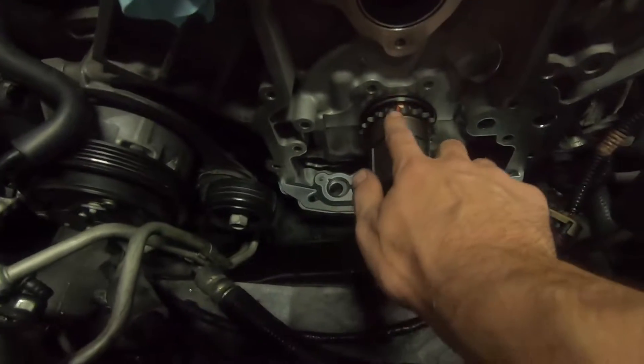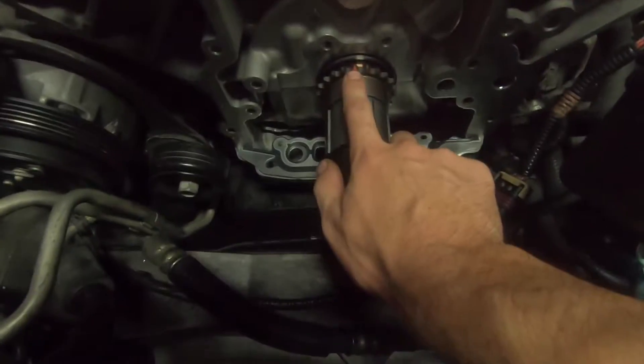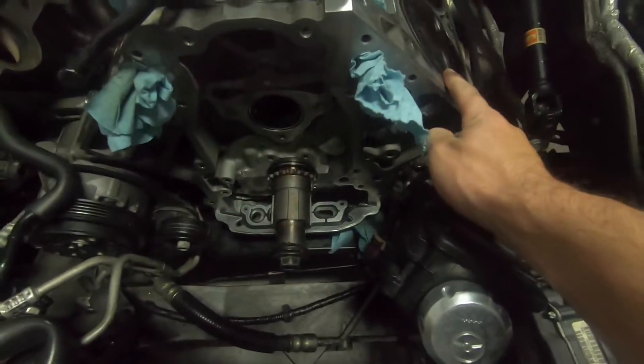We already rolled the engine over, got our timing mark at 12 o'clock, so number one cylinder is TDC firing. We're going to drop the cam in there.